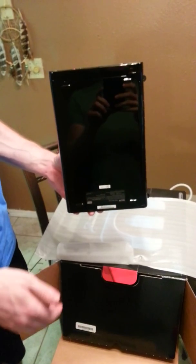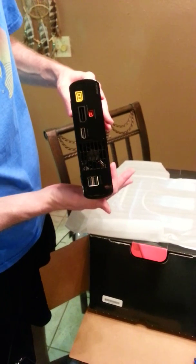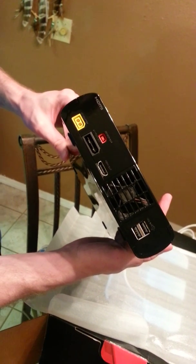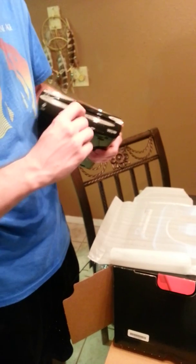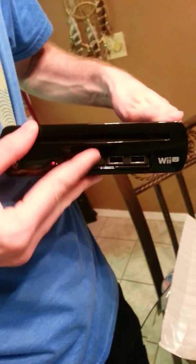It looks very much like a Wii except much more — it's longer, more curved, with HDMI ports and USB ports. I believe this comes with an HDMI cable, which is something new for this generation. The PS3 and the 360 both launched with high definition graphics but did not come with an HDMI cable when they launched.